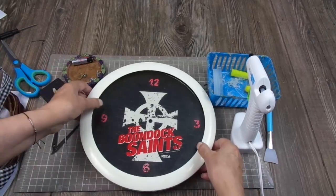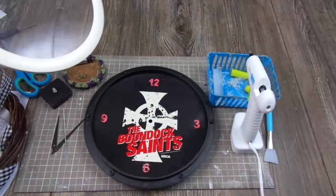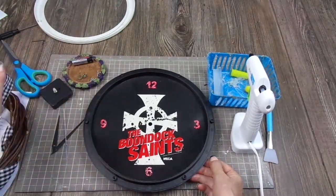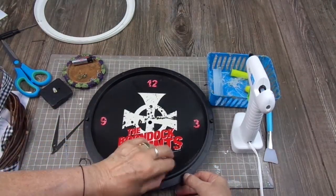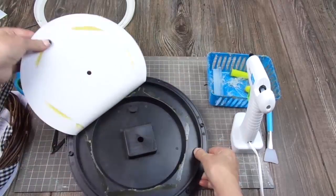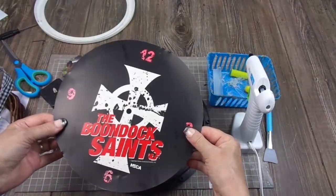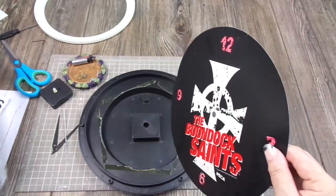I disassembled the mechanism and all the parts I'm not going to use — I'm going to use those someday for something else. I always have something to do with what others would throw away. This piece was glued to the back with double-sided tape, and I'm going to use it as a template because I'm going to make a farmhouse clock with this.